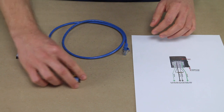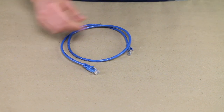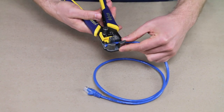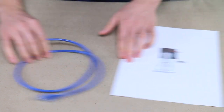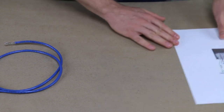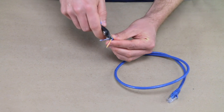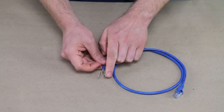What you're going to do first is clip one end off of the cord. We're going to come back about one inch — about 25 millimeters — and strip off the outer jacket. According to our diagram, we're only going to use the green pair and the brown pair. So next, we're going to eliminate anything that's not green or brown. We have a blue pair and an orange pair — we're going to trim those off.